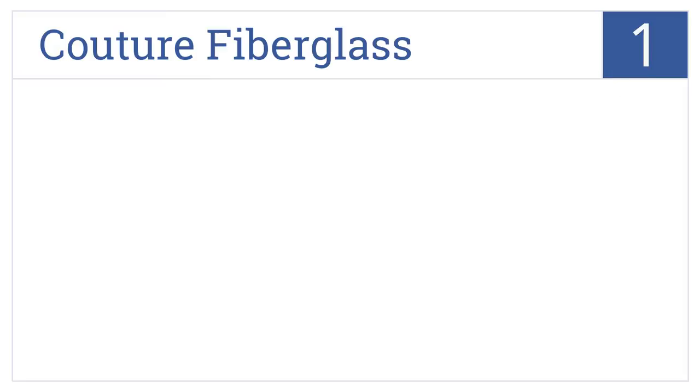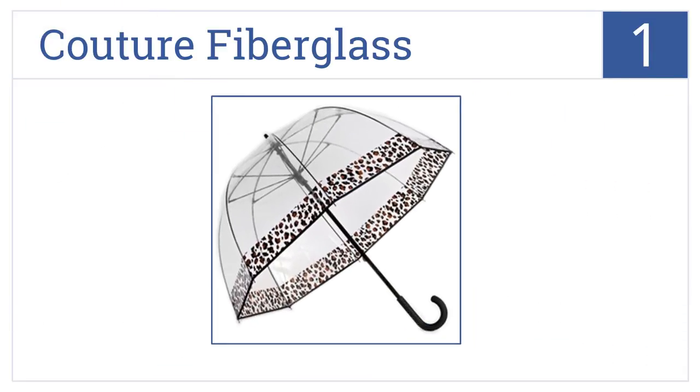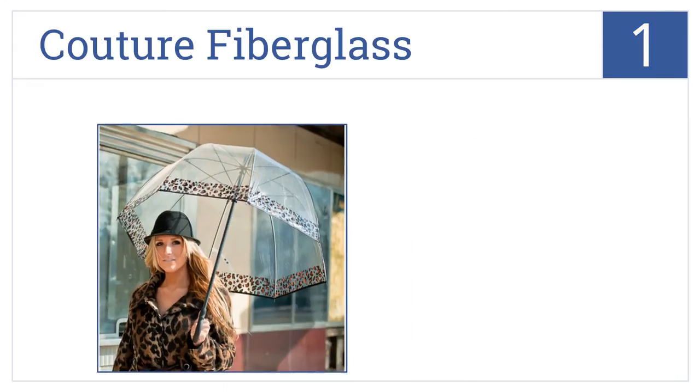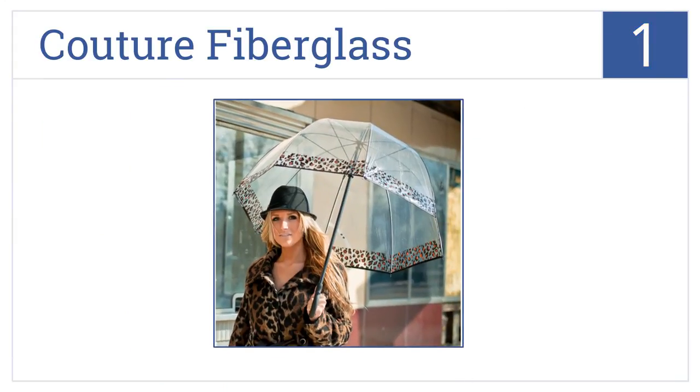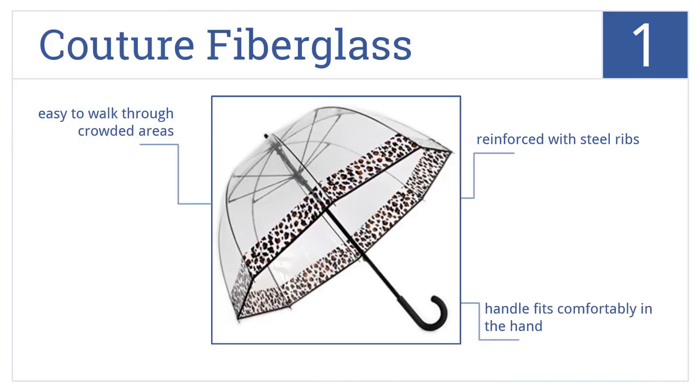And taking the top spot on our list, let your sassy out and make a statement with the Couture Fiberglass. You can choose from stylish cheetah, zebra, or tiger prints. Good visibility makes this one easy to walk through crowded areas, and the handle fits comfortably in the hand. It's reinforced with steel ribs.